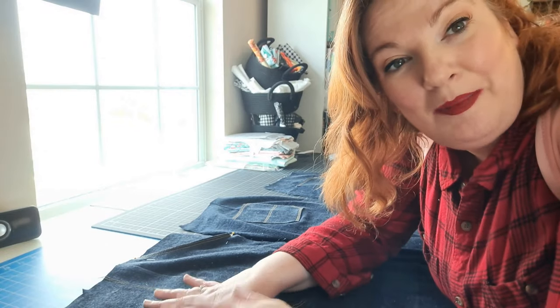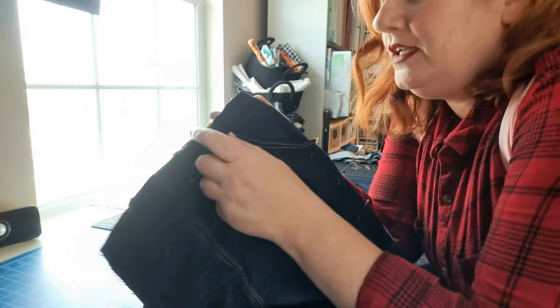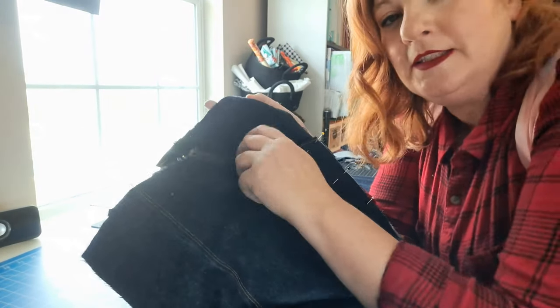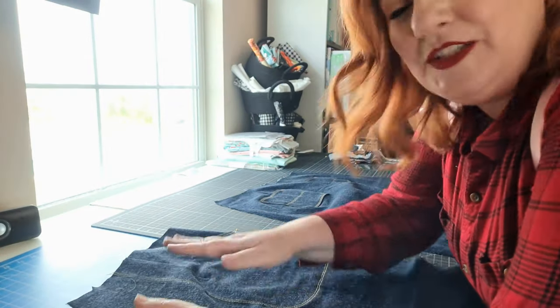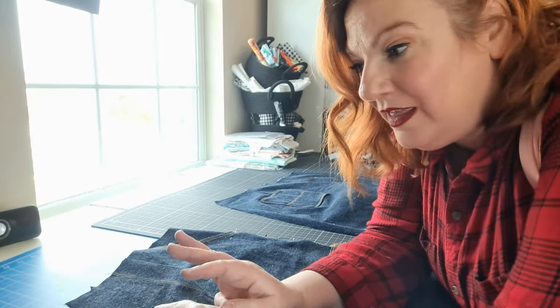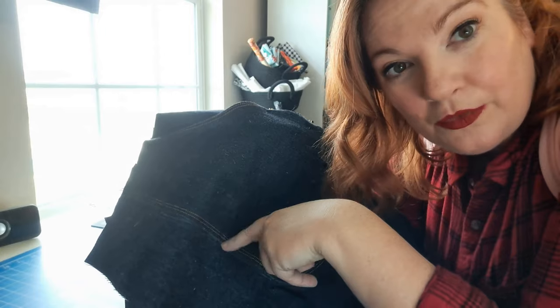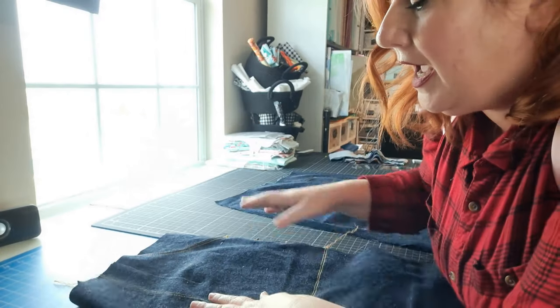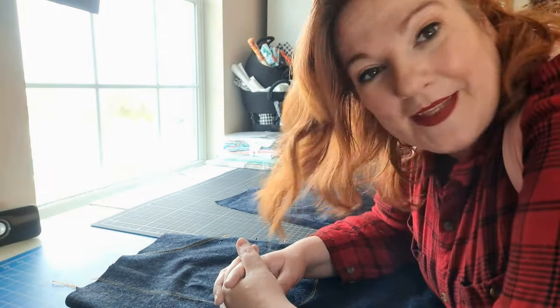Both my pants front and pants back now have my pockets attached. This pocket is my hidden zipper. Up until the point where I add the waistband, these basically assemble like a regular pair of pants. I'm going to continue using traditional honey-colored denim thread to top stitch everything and flat fell my seams so they look like authentic dungarees. It's coming along!